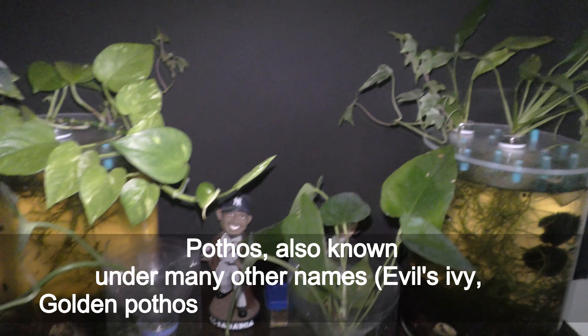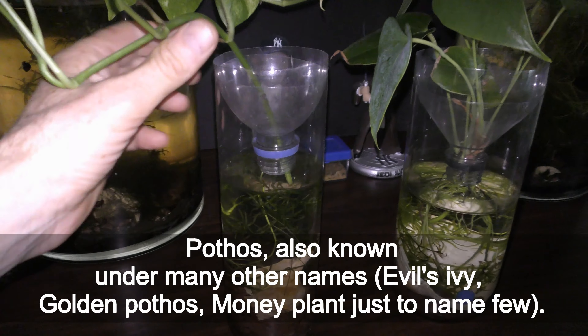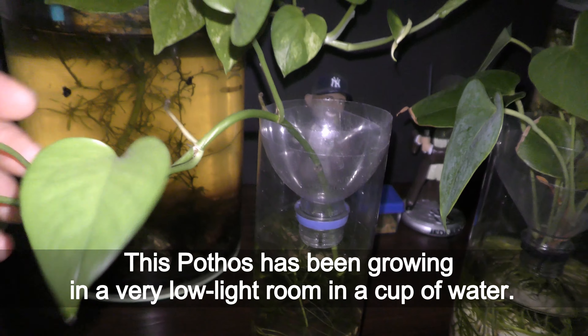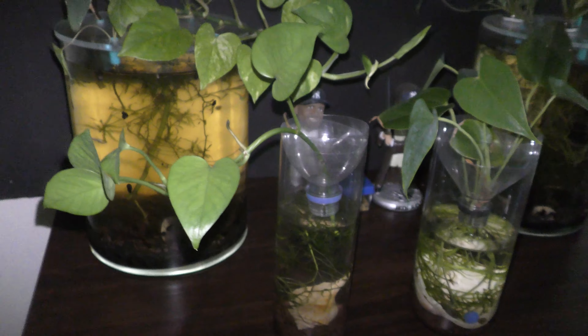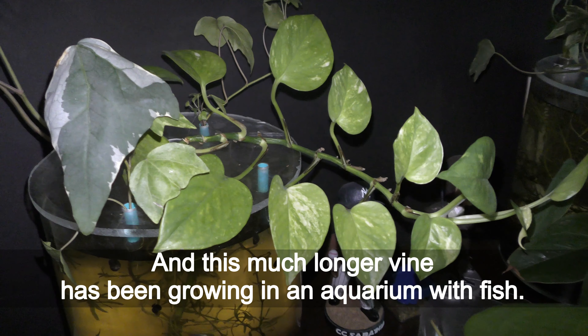Pothos, also known under many other names — devil's ivy, golden pothos, money plant, just to name a few. This pothos has been grown in a very low light room in a cup of water, and this much longer one has been grown in an aquarium with fish.